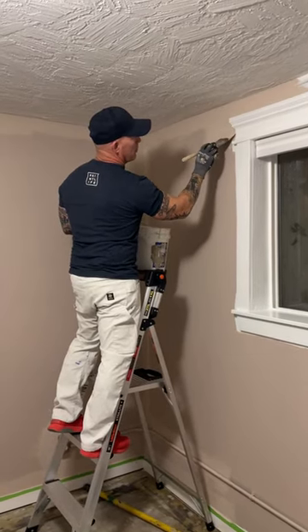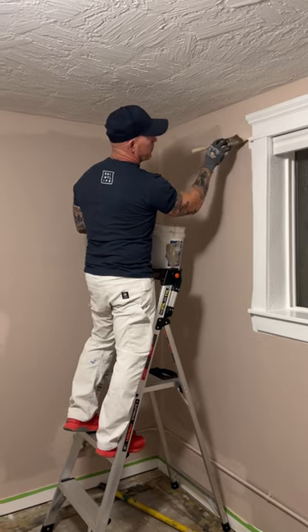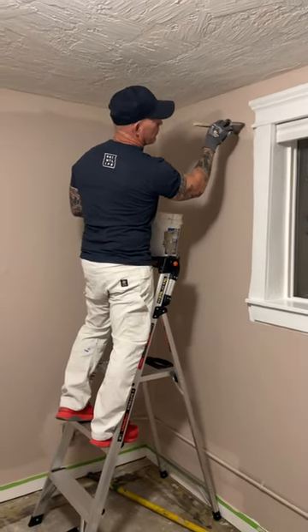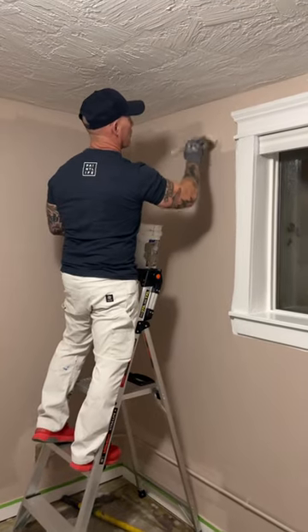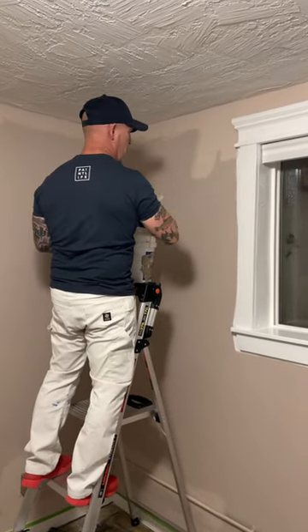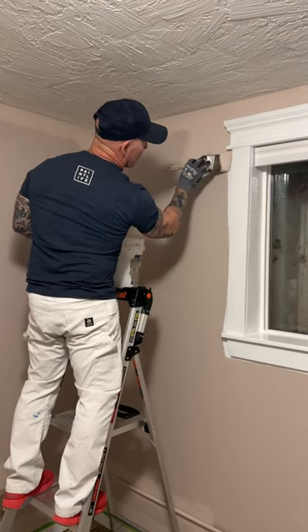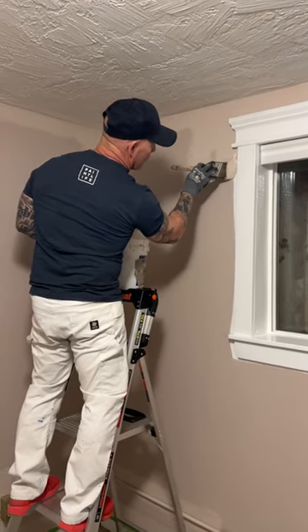Every now and then we want a change of pace and like to do things differently. Today we are not using any type of tape to do our cut-ins. I'm using my Paint Life Premier Brook paintbrush. That is my favorite paintbrush for doing cut-ins.